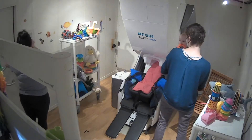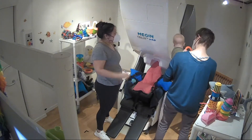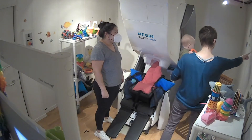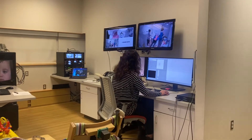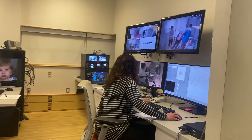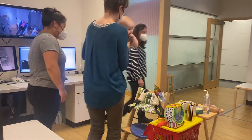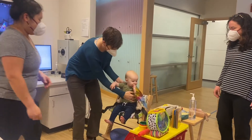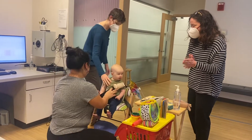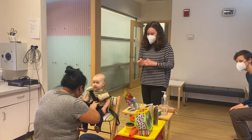After the family's arrival, we check those who will be entering the MSR for ferrous material. We have the parent, infant, and staff member move close to the sensors while the technician checks for any interference. If there is interference, we have parent and infant change into metal-free clothing. Once the family is ready, the parent places the infant into the high chair for digitization. A trained assistant acts as a toy waiver to engage the infant throughout the rest of the appointment.